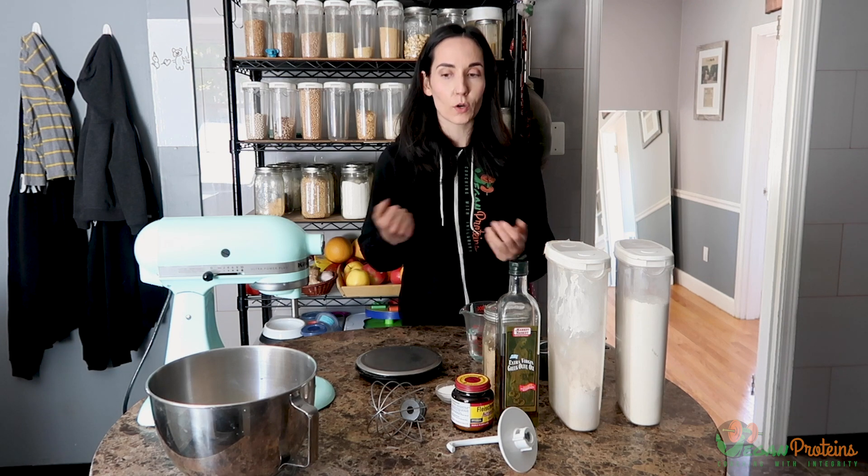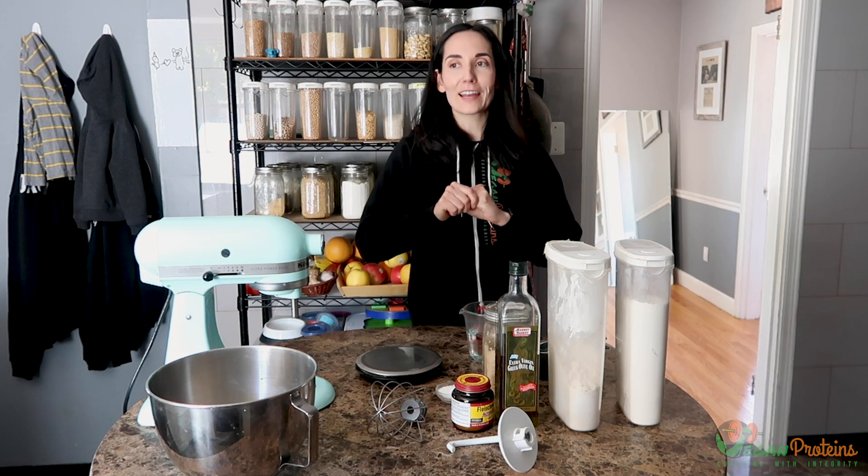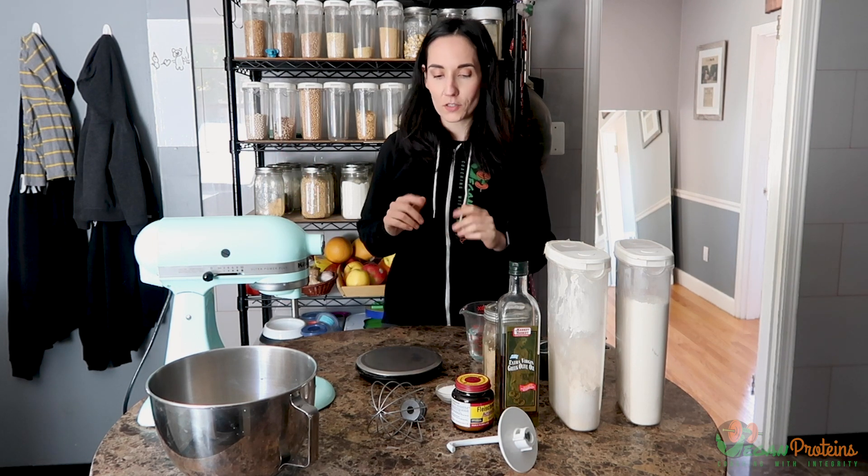Pretzels are similar to bagels in that they are boiled and then baked. So I'm taking my bagel recipe, taking my pretzel recipe, and trying to join them together in a way that makes the most sense.